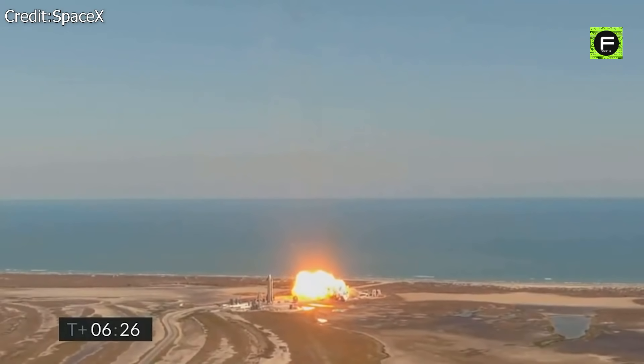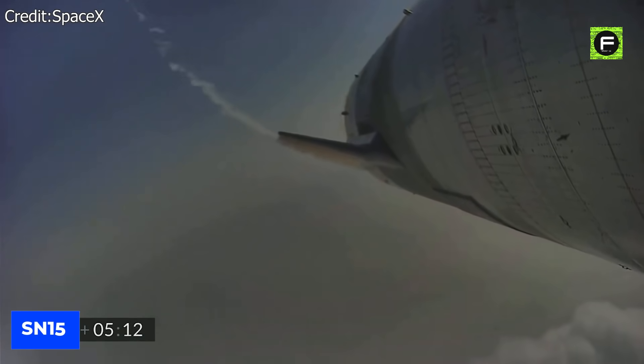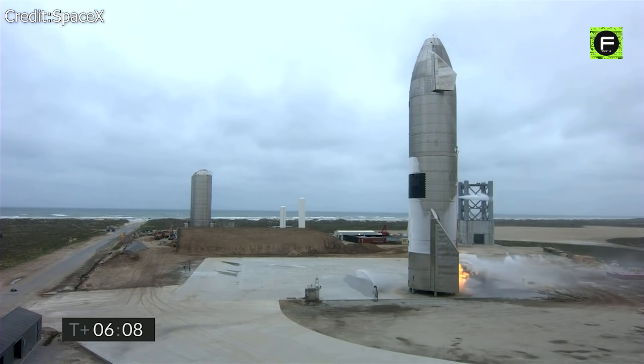Since the SN8, the SN9, SN10, and SN11 all exploded at various points of their flight plans for various reasons. The testing of the SN15 prototype was judged to be a resounding success, but it still was not free of trouble as a short fire broke out after landing successfully.